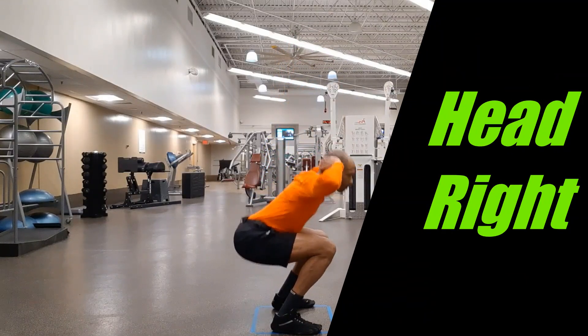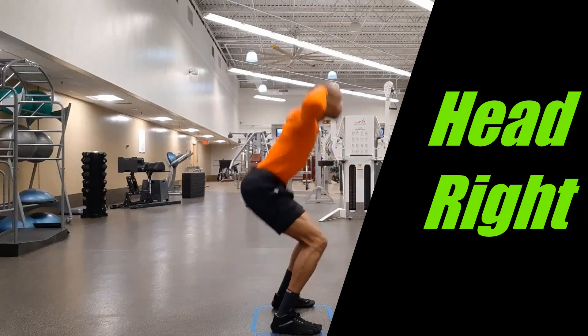The squat depth can either be shallow or deep, and the feet stance narrow or wide.